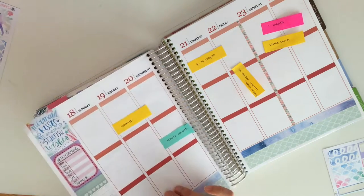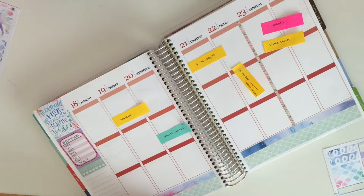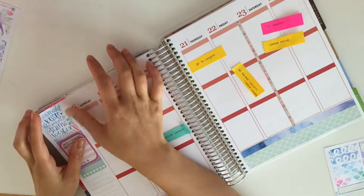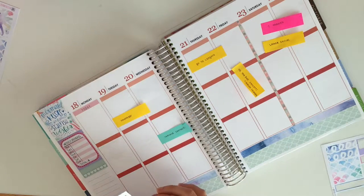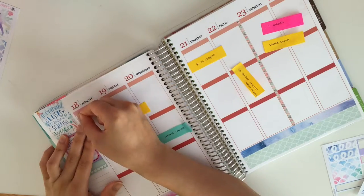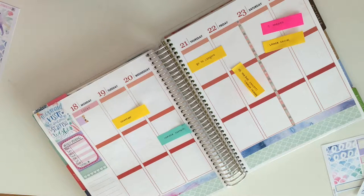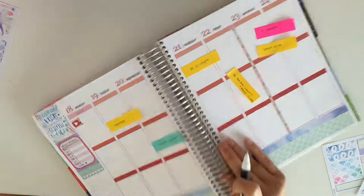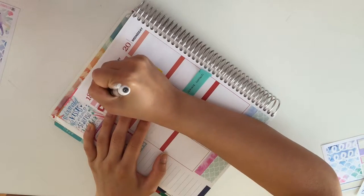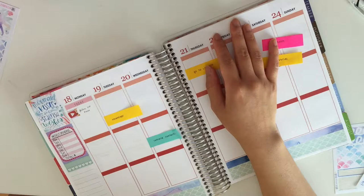Then I decided to go in and grab a weekly habit tracker from Happy Cloud Ink, and I chose the green to pull in the colors from the bottom washi. Now I'm going to work on the days day by day. I started off with a day header and then a page flag, and I put down this YouTube icon from Once More With Love.